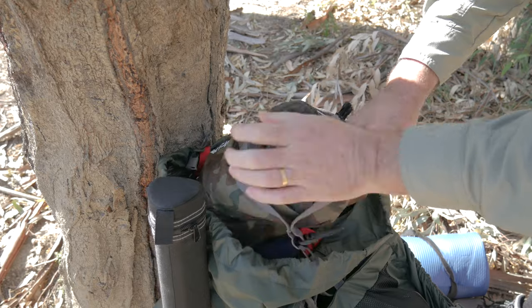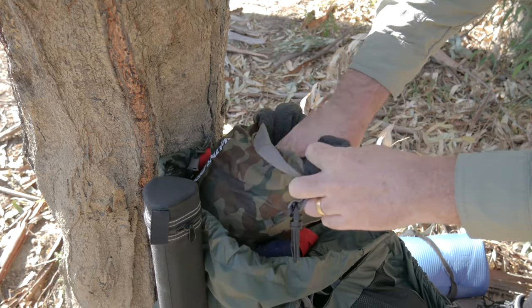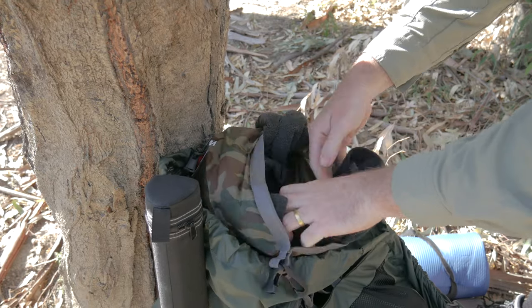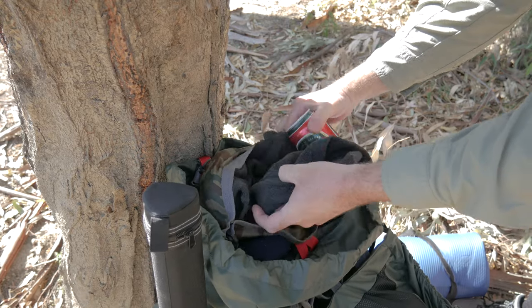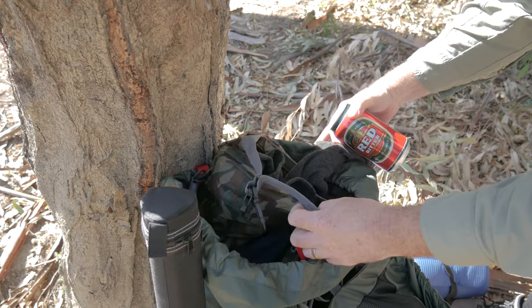In here, hidden in amongst with my frozen steak. I thought I was going to have to carry it all with some cold beer. So that's what I'm going to start with before I even set up camp.